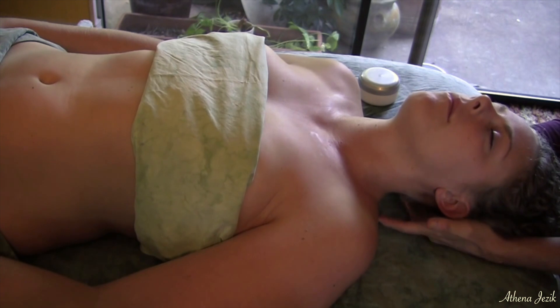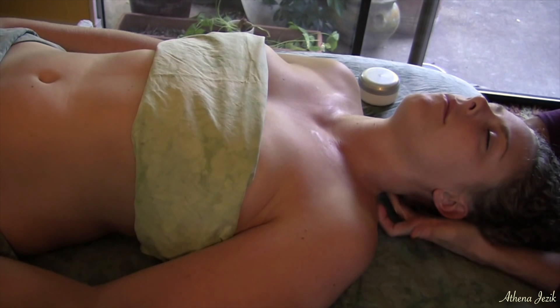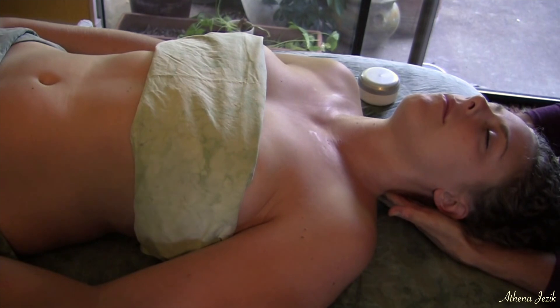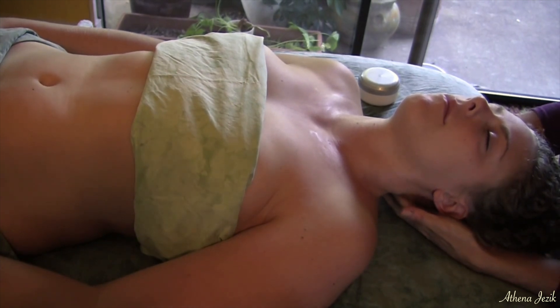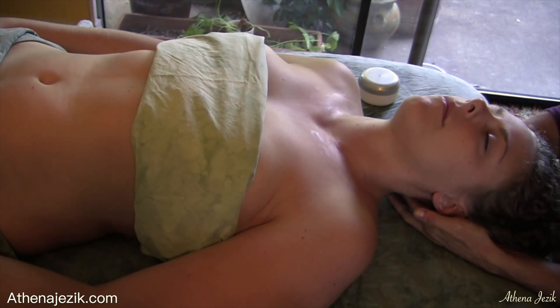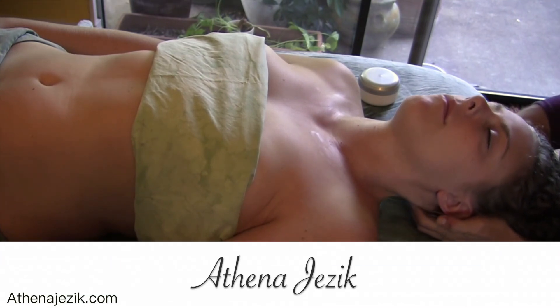Here I'm circling around alongside the vertebrae to feel if there's any anomaly in the alignment. Even though there might be something I find, I don't push a bone into place — that's the job of a chiropractor. But sometimes you can soften the tissue around it and do some more neck unwinding, and the neck will correct itself. That happens on occasion.